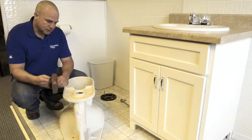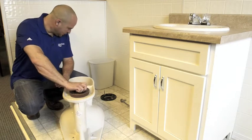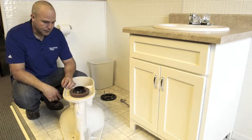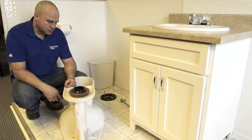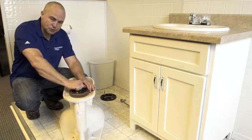I prefer to take the wax ring and stick it on the toilet. Now, some people prefer to go ahead and place it in the flange first, but I found that this way is easier, less prone to errors, and just generally easier for me — but that's your personal preference.